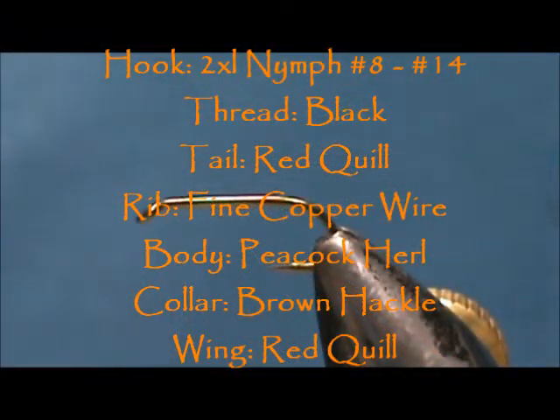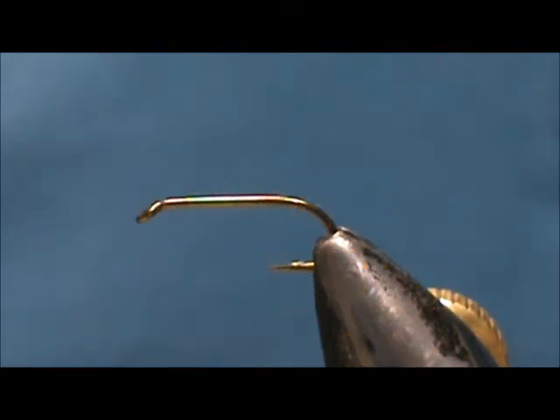Welcome back to another edition of Fly Tying for Beginners. Today we are going to tie another bluegill fly and this is going to be a peacock and red.